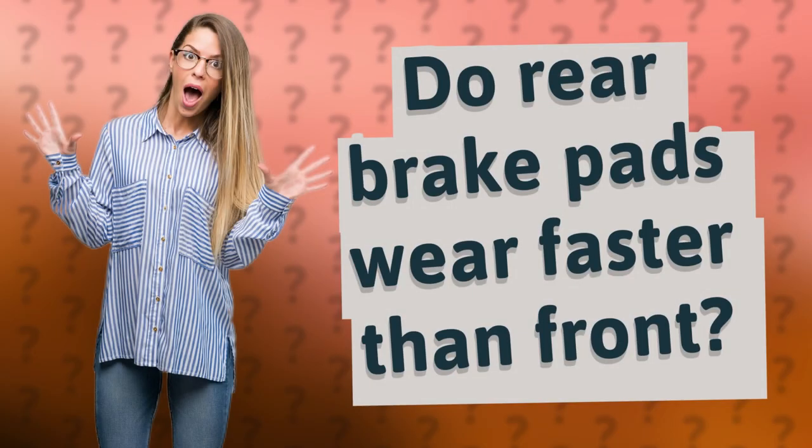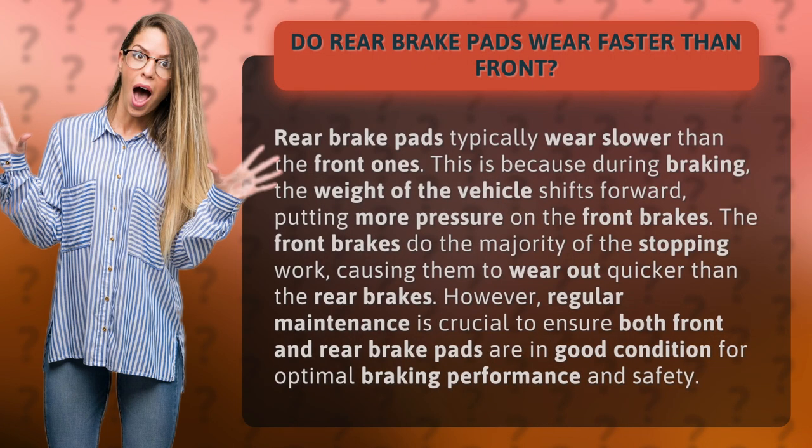Do rear brake pads wear faster than front? Rear brake pads typically wear slower than the front ones. This is because during braking, the weight of the vehicle shifts forward, putting more pressure on the front brakes. The front brakes do the majority of the stopping work, causing them to wear out quicker than the rear brakes.